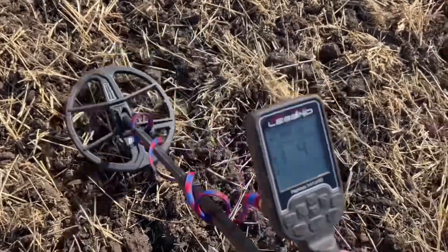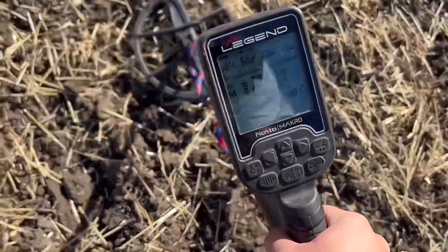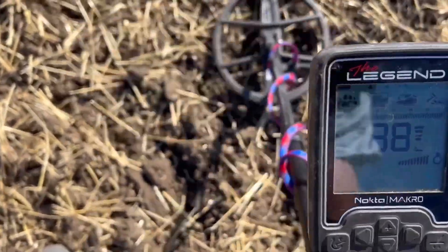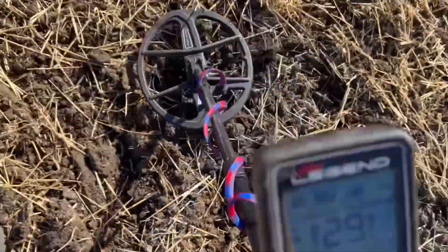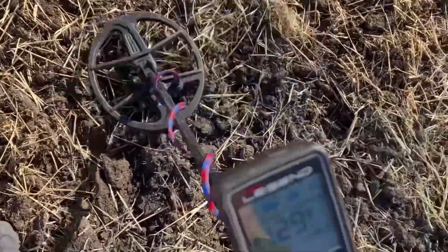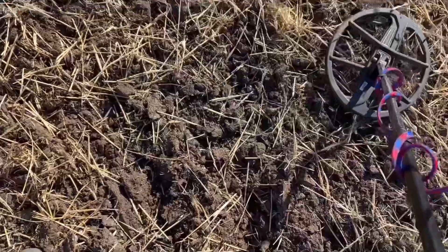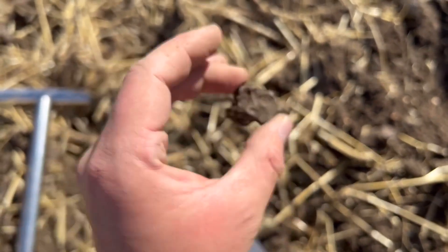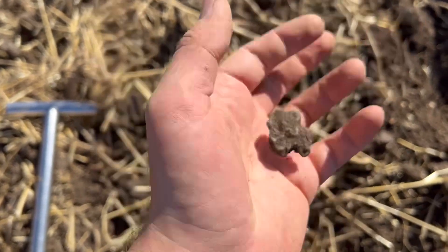On to another signal - solid 29, 31 when I move a little bit. I'll dig it out and see what we've got. This time the target was just a bit of melted metal. Nothing special. On to the next hole.